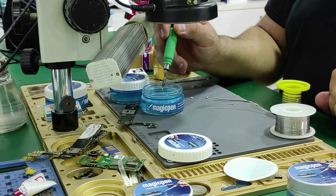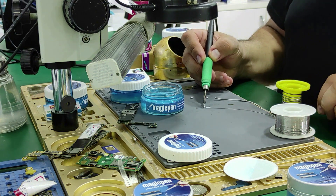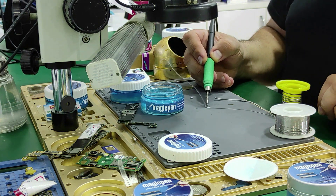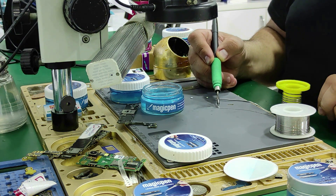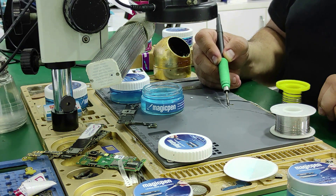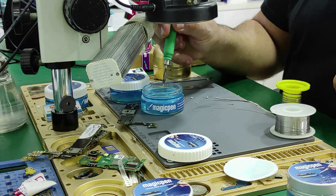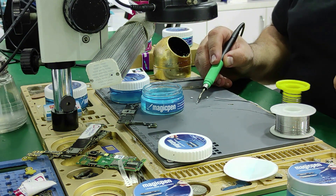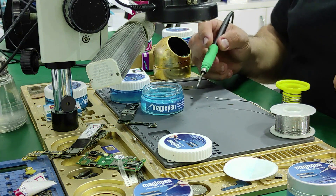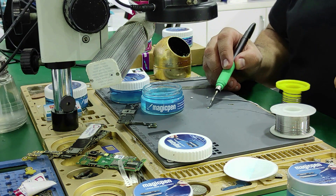Touch your soldering iron tip to the Magic Pen Solder Perfector and then touch it to the solder wire. You can see how quickly it melts and collects solder. After touching your soldering iron tip to the Magic Pen again, you can turn it back into a live solder by holding a solder ball that has formed cold solder. You will make a soldering that will never fall into cold solder again.